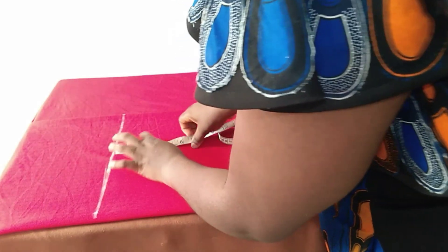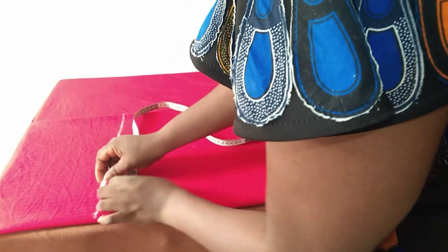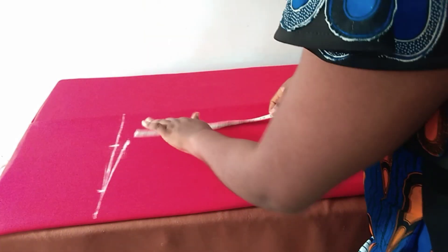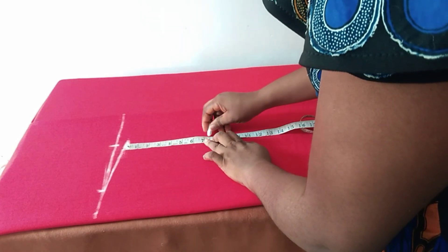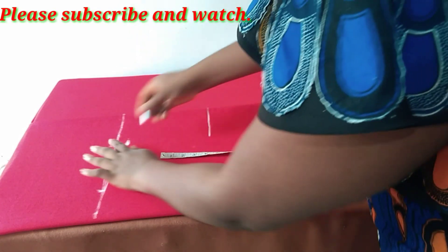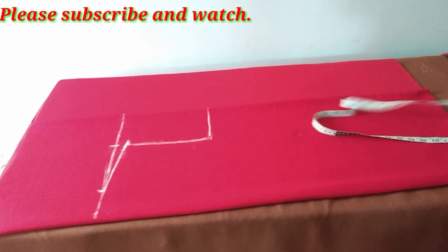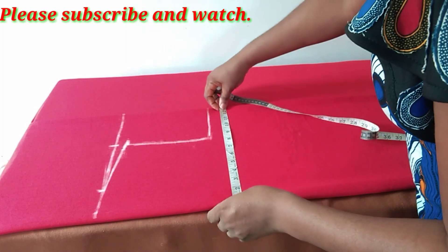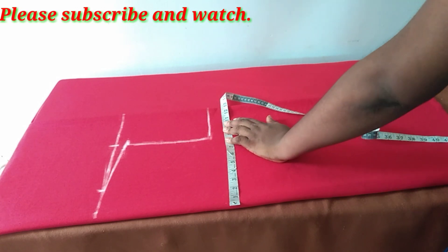This is for shoulder slope — which may not be necessary because of the style of dress we are making. Armhole is seven and a half inches; because this material is a little bit stretchy, that's why I used seven and a half inches.